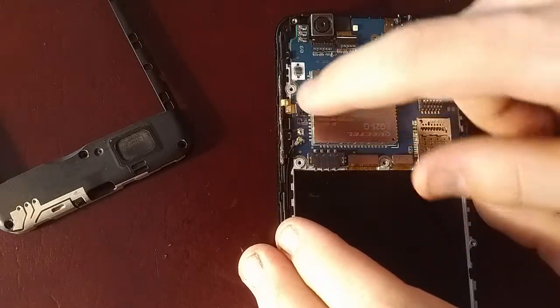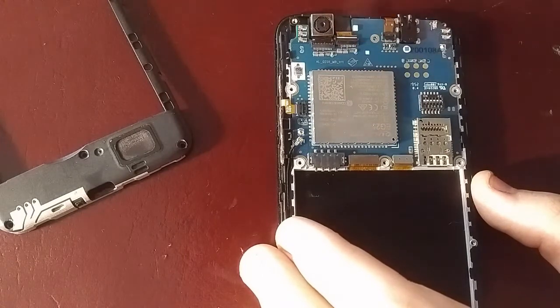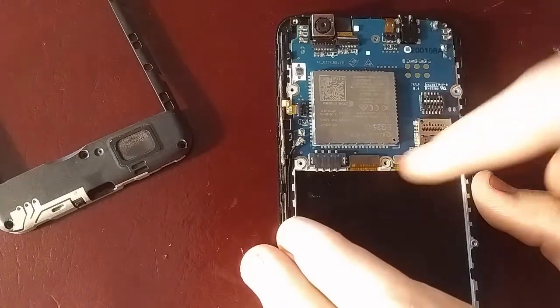There's the antenna, there's the camera, the other camera I believe, and that to unsnap along with these two.